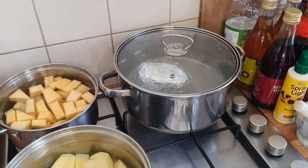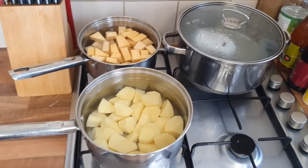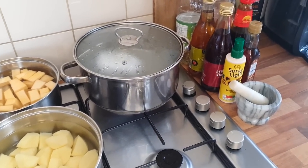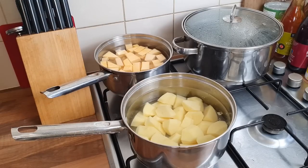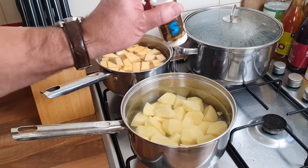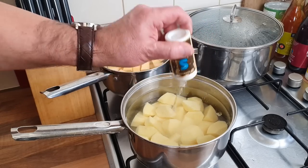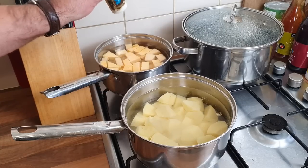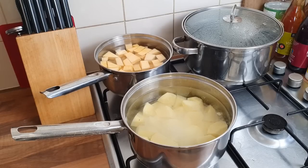After about 20 minutes I'll start getting the potatoes boiling. I'm just getting the water on for my potatoes and swede now. I'll put a bit of salt in - not too much, you can always do it to taste after. We're going to let them boil up.